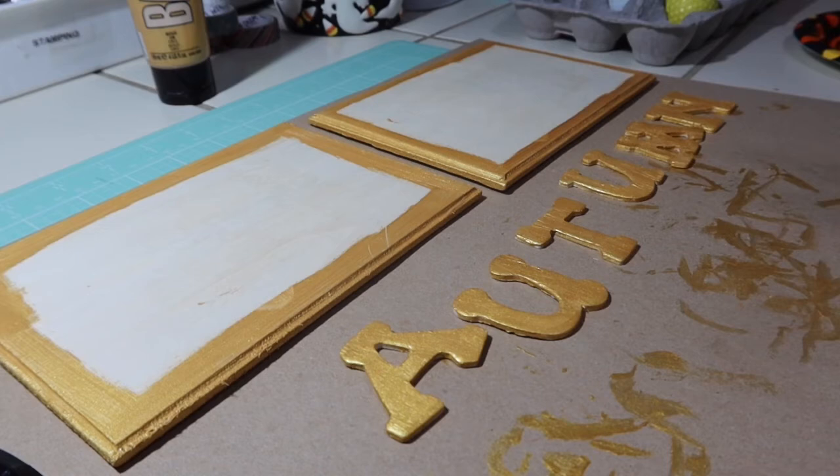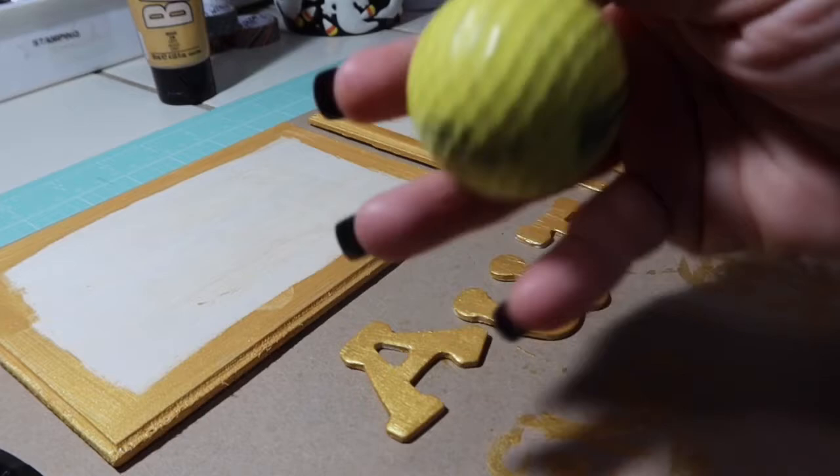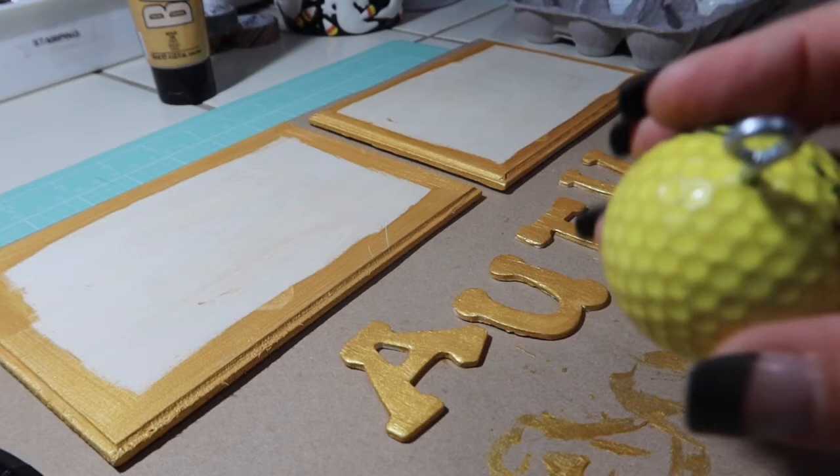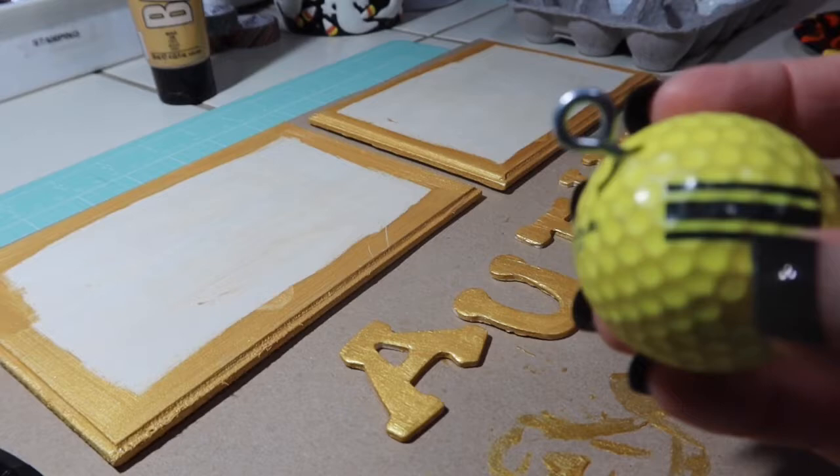Now I'm getting ready to paint these golf balls. I'm going to put in a short clip of my husband drilling these and putting them together. I bought these little eye screws — about 40 of them for about three dollars at Lowe's — and then my husband drilled the hole and screwed them in for me. These golf balls didn't cost us anything; we got them free at a yard sale about five years ago and they were just sitting in the garage.